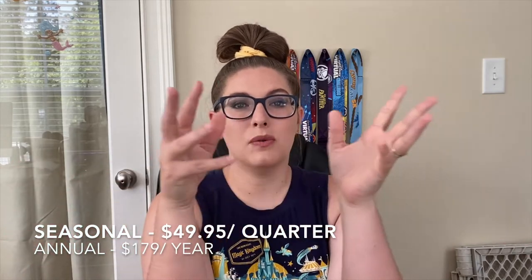If you don't know what FabFitFun is, it is a subscription box that gives you makeup, hair care, lifestyle, home decorations — all kinds of stuff. You just kind of get a random bunch of stuff which is really awesome. There are two subscription types: seasonal or annual membership. With annual you do get to customize your box — I believe you get to customize like five or six items. Today we're going to be unboxing my summer box from FabFitFun.